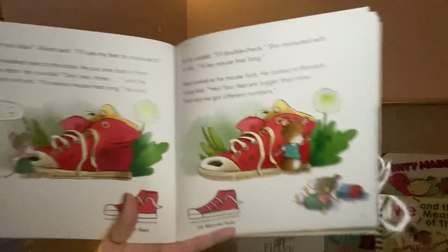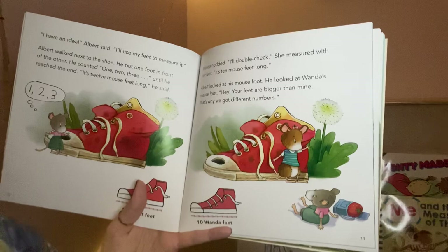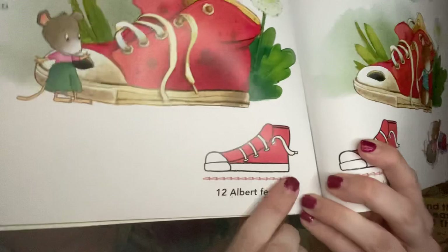'It is twelve mouse feet long,' he said. Wanda nodded. 'I'll double check.' She measured with her feet. 'It's ten mouse feet long.' Albert looked at his mouse foot. He looked at Wanda's mouse foot. 'Hey, your feet are bigger than mine — that's why we got different numbers.' So you can see it takes twelve Albert feet to measure the shoe, and ten Wanda feet to measure the shoe, because their feet are different sizes.